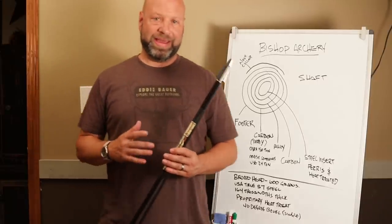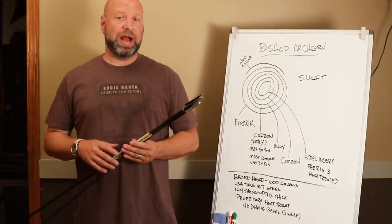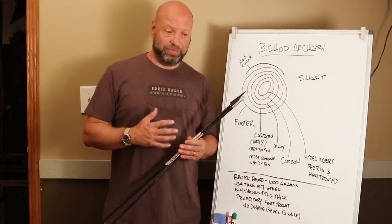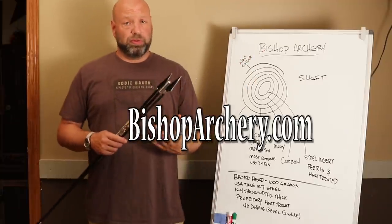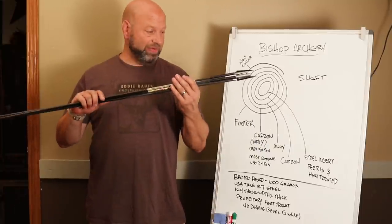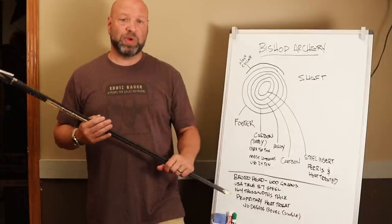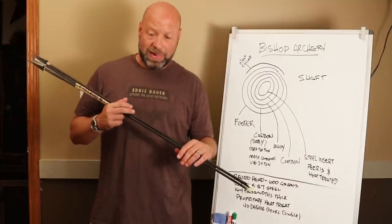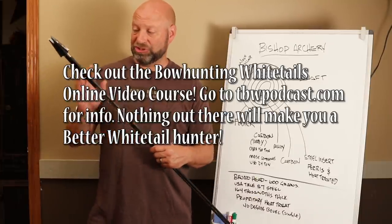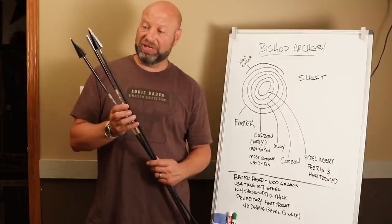Hey guys, welcome to the Traditional Bow Hunting Wilderness Podcast. This is Jason Samkovac, and today we're going to be talking about what could possibly be the strongest arrow combination in the world. The reason we're talking about that is because it's a setup that would be really good for people hunting dangerous game. This whole company, Bishop Archery, is designed for people who want to hunt dangerous game.